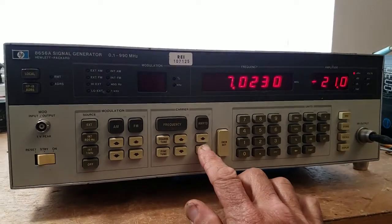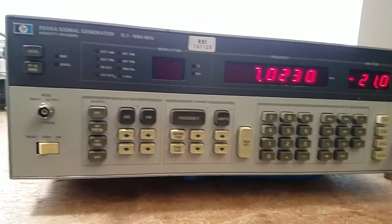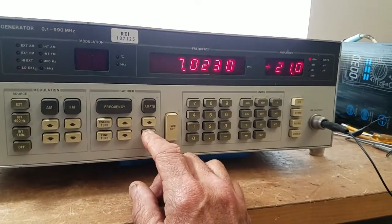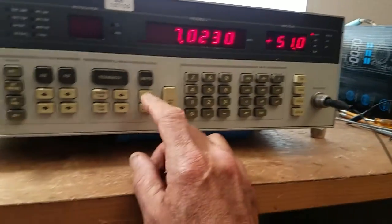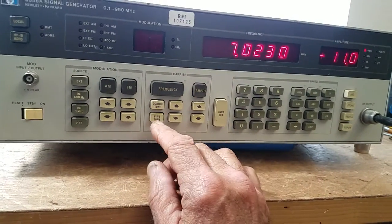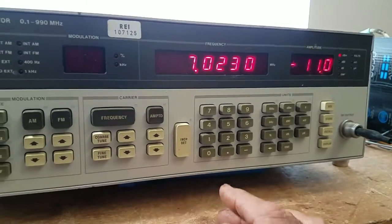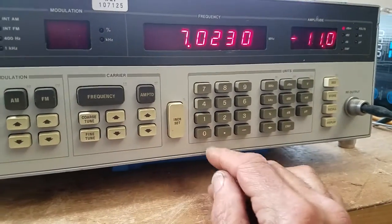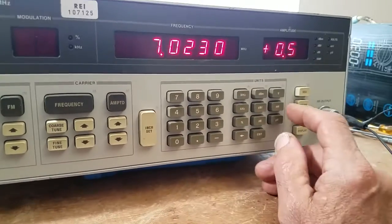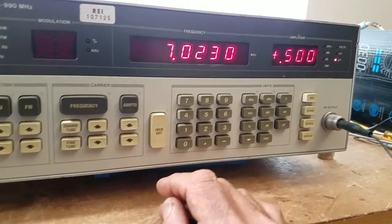My swap meet find: a really nice HP 8556.1, 990 MHz signal generator. It has calibrated dB output amplitude — you can go ahead and dial it in to, say, 15 microvolts.